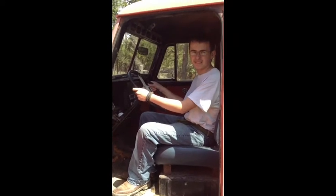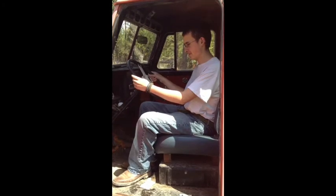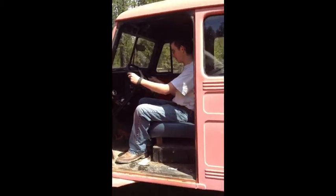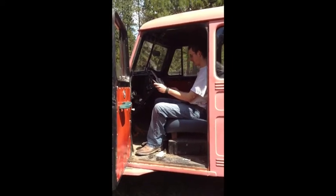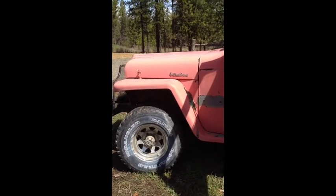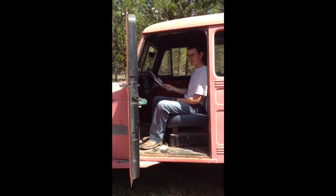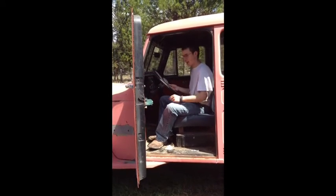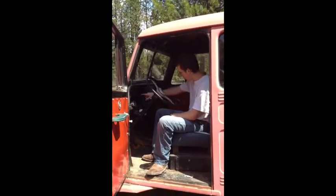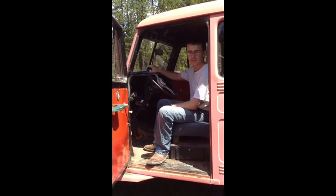So you helped clean up his property? Mm-hmm. So that was quite an honorable job knowing that you would receive such a thing for your work. This is a pretty cool vehicle. So what are you going to do to it initially? I'm going to paint the outside in camouflage. Okay. I'm going to have to fix this. Now what year is this? 1951.